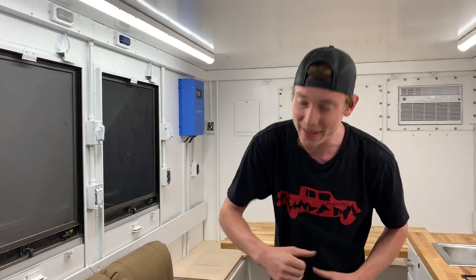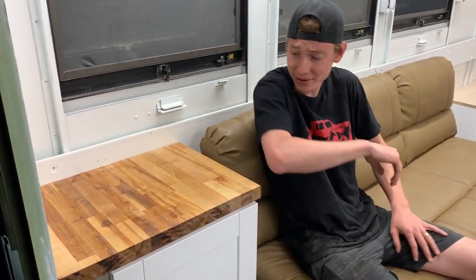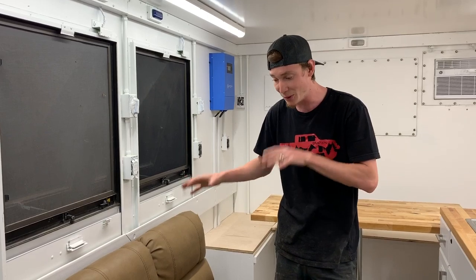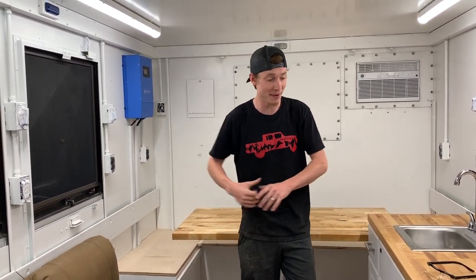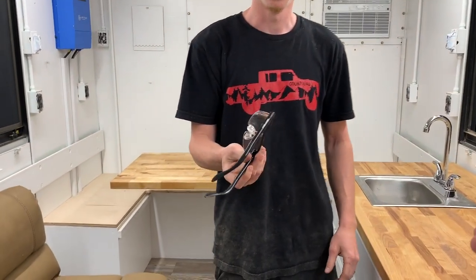We went ahead and screwed down that cabinet and glued down the countertop — this thing ain't going anywhere. It's an armrest, and you can have a cup of coffee or your computer on here. As for this futon, it is actually bolted down — not going anywhere. We're almost ready to hit the road. I'm wondering how it's gonna do off-road — that'll be the ultimate test. There might be a few things bouncing around, might have to screw a few things down. As for the Mighty Sight glasses, they did not pass my test — they're way too zoomed in.